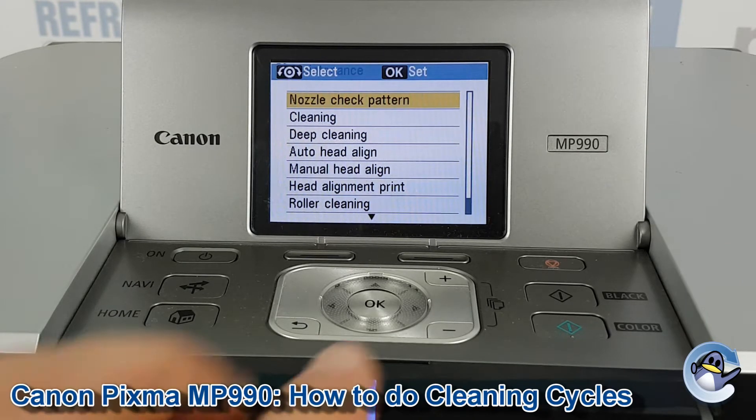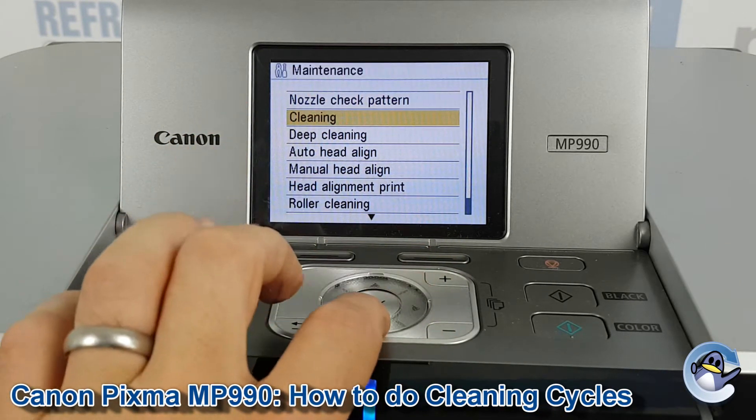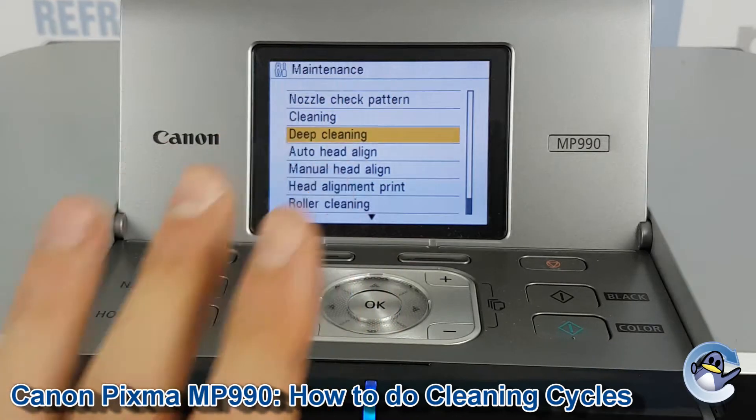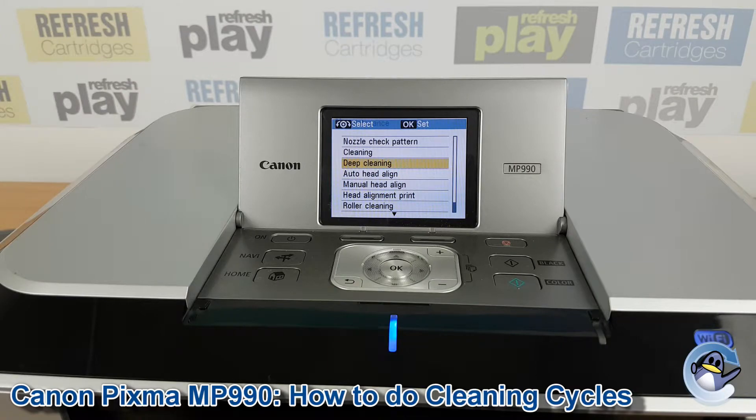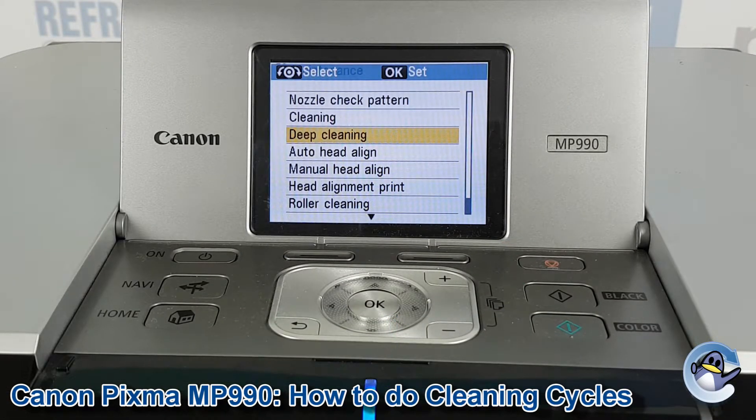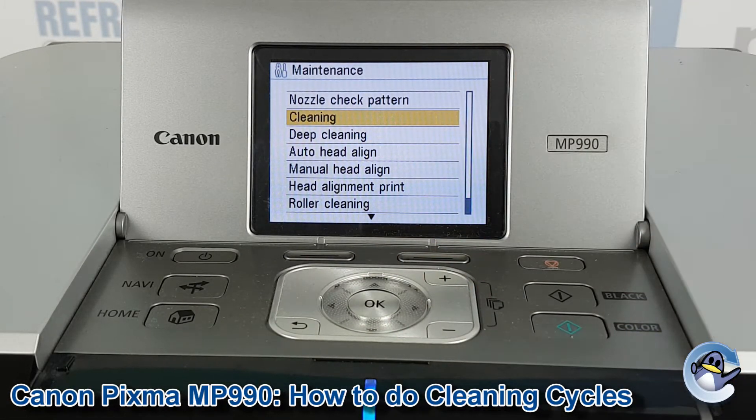You've got two options for cleaning: Cleaning or Deep Cleaning. I'd recommend starting with Cleaning because it pushes fresh ink into the printer's print head but uses up the estimated ink levels of your cartridges. Deep Cleaning is more thorough but uses more ink. So we'll start with Cleaning and can always do Deep Cleaning afterwards if the issue remains.